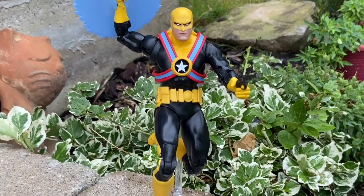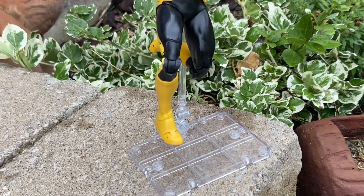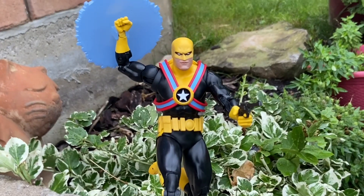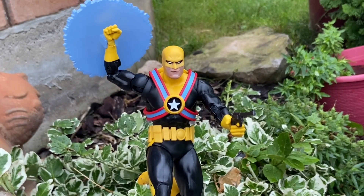Good weight on him, good mass. Like I said, not top heavy — just well proportioned. So when you put him on the action figure stand, you can do these flight poses like you see me doing right now.